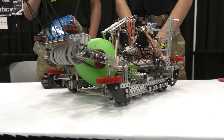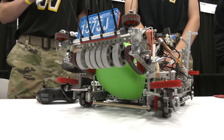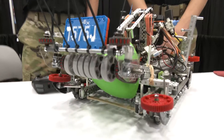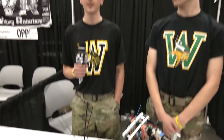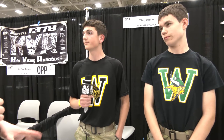Looking into playoffs tomorrow, is there anything that might change in your match strategy? Anything you're saving for playoffs? More defense, I think. If we get a good alliance and play more defense and offense — like switching and bowling at the same time — being able to have the scoring at a high pace, I think we should be able to go far.